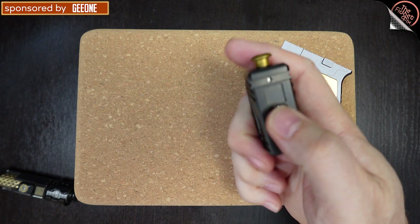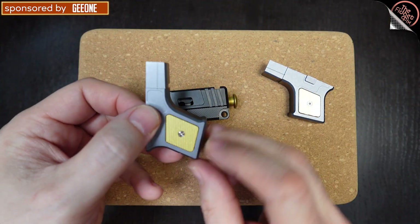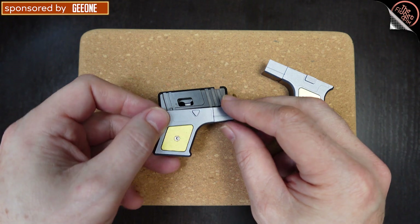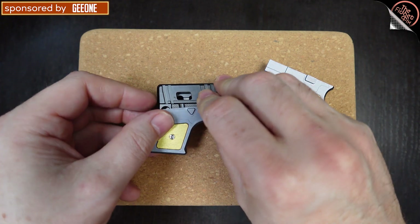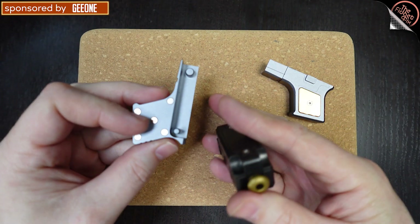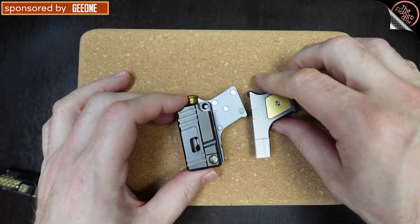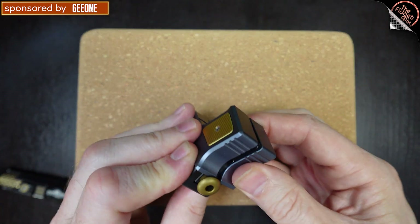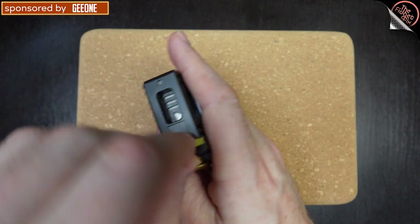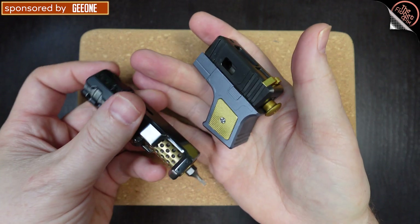This little gap in here is sort of perfect for your thumb. You can also take the side pieces off, though I'm not sure why you'd want to unless you were swapping them out for something. Getting back into gun mode: the handle lines up with the hole, the stopper goes toward the back, and then we pop the top back on. The steel and PEI versions kind of look like they come from the same family.